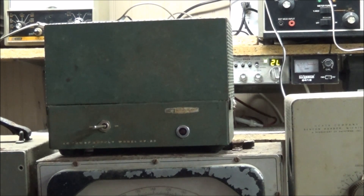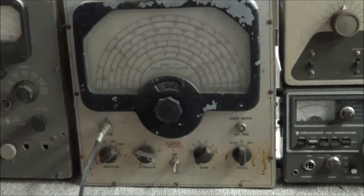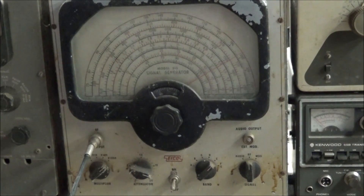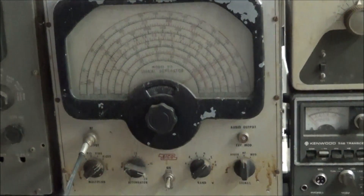There's another Heathkit, the HP-23 power supply. I haven't checked that unit out yet, so I don't know what condition it's in. Below that is an ICO model 215 signal generator — the chassis is rusty, the paint has popped off, and the front is very dirty.